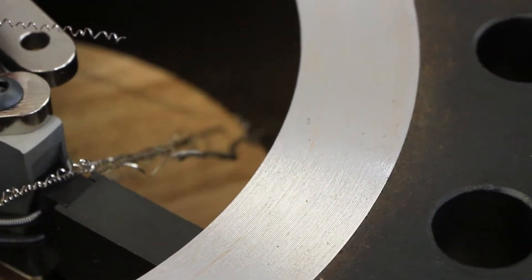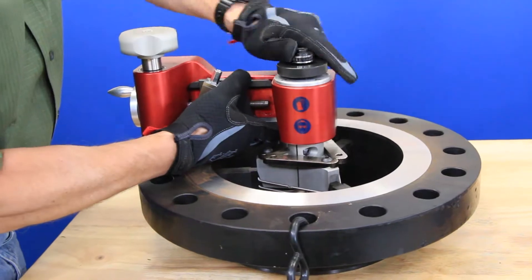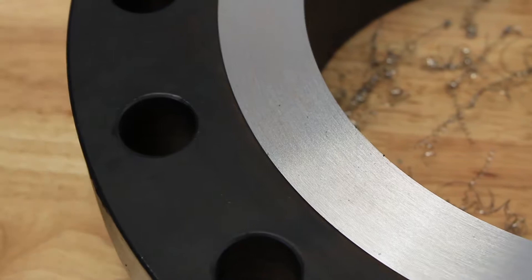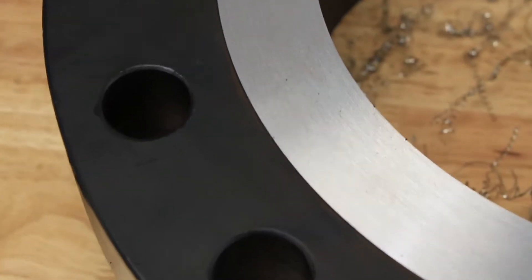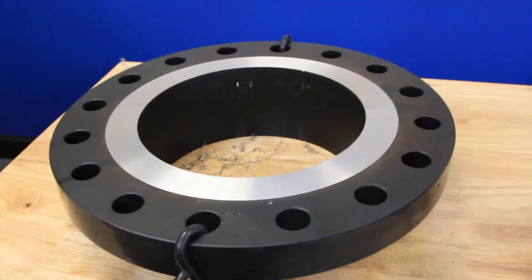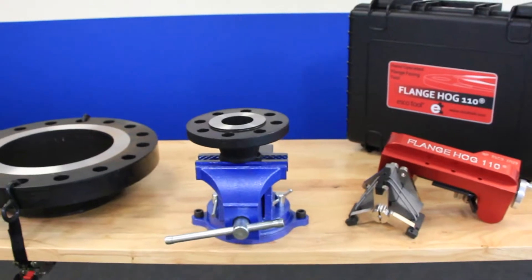Although the FlangeHog 110 is very easy to use, we suggest taking some time to practice on some spare flange stock in order to familiarize yourself with using it. EscoTool is more than happy to go over any questions you may have and encourages live demos through our sales reps or video conferencing to ensure that you have a full understanding of how to operate the tool. For more information, please feel free to visit our website or contact us and we will do anything we can to assist.